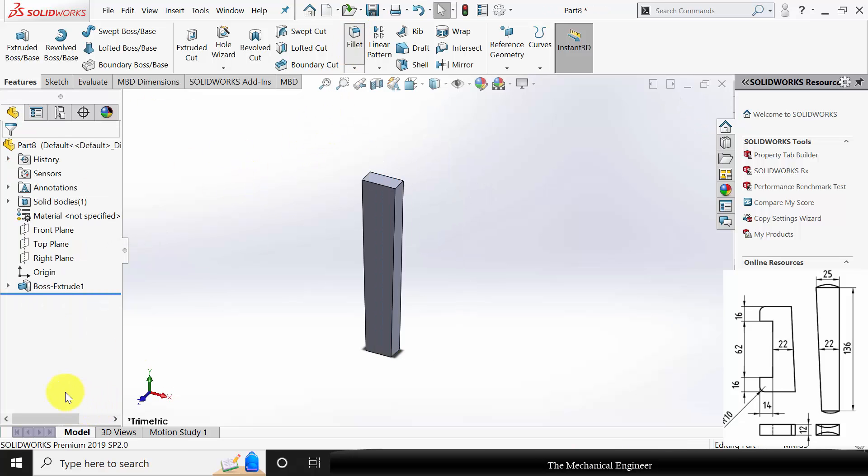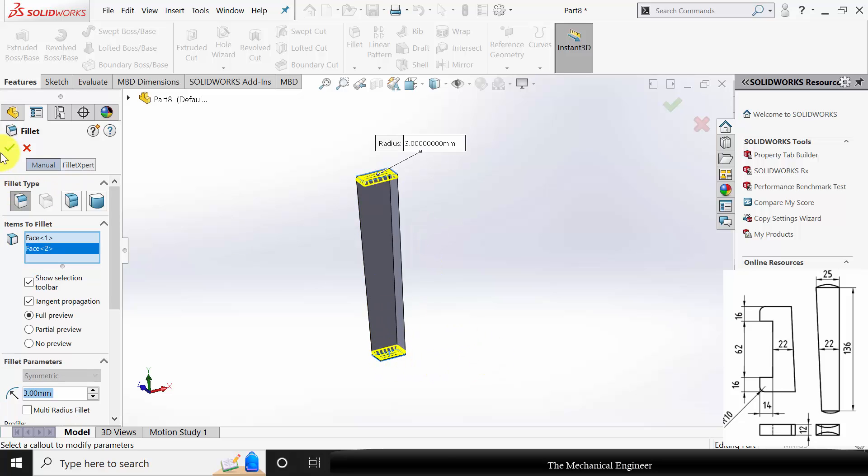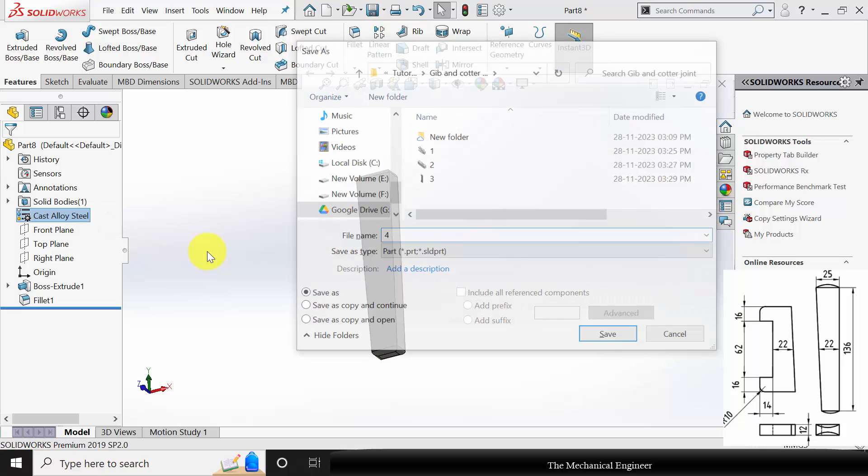Now go to fillet. Change the fillet radius to approximately 3 mm. Select these two faces and click OK. Right click on the material and choose cast alloy steel. Save this as part number four.